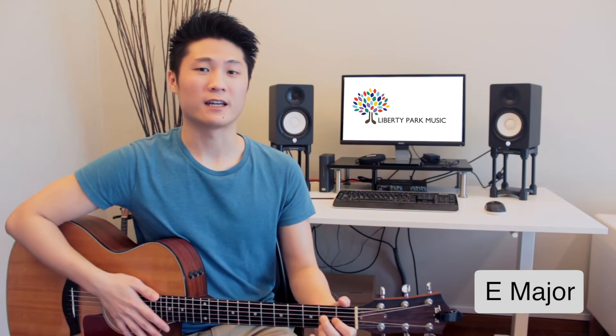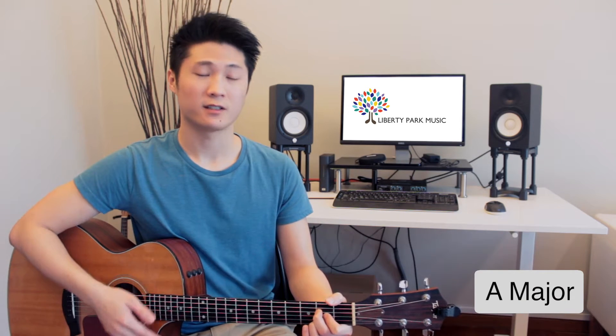As you might have noticed, this song only has three chords: E major, A major, and D major.